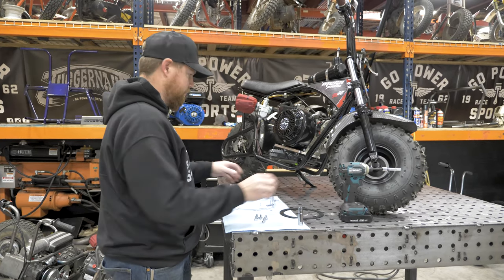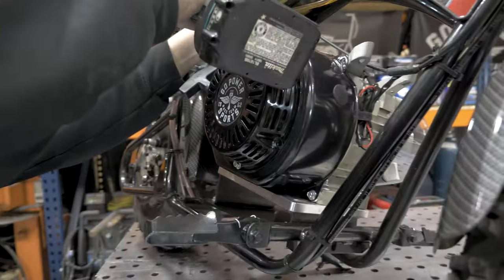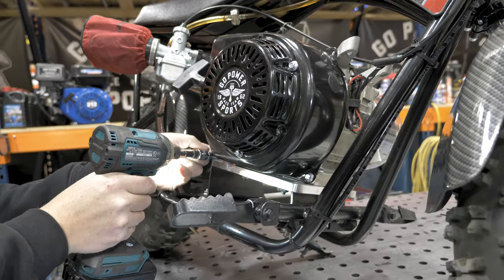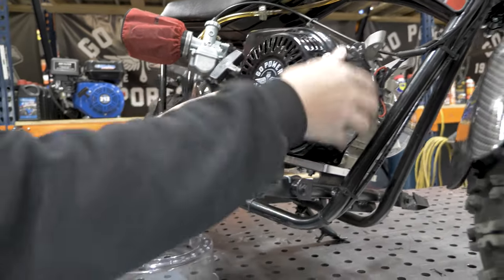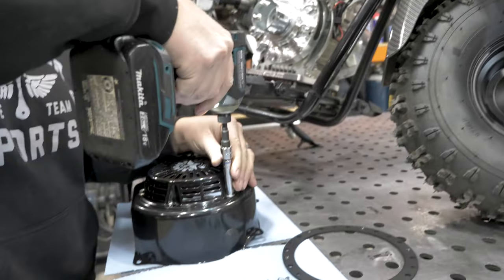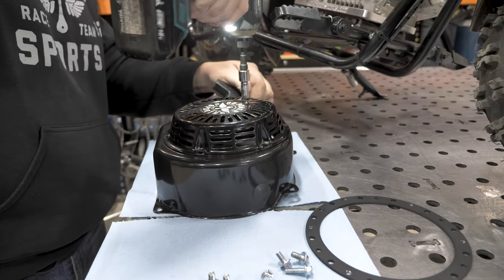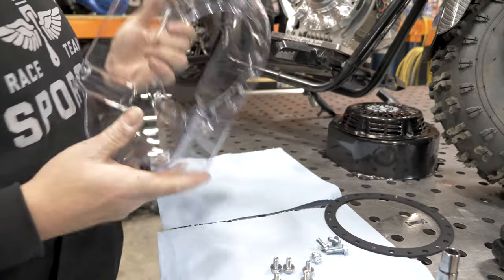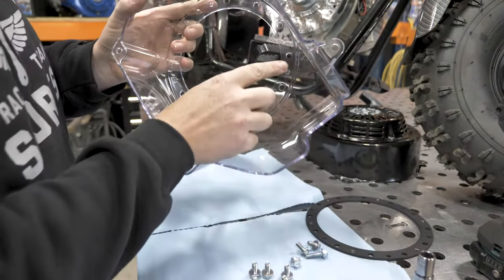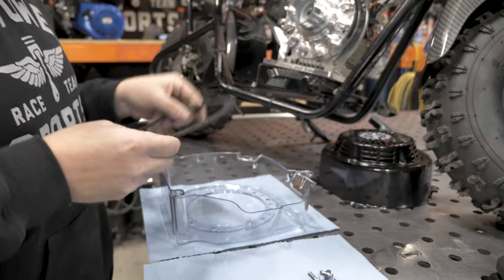These have a 10mm head. First thing you need to do is remove the old shroud. Unbolt the starter. Now on the clear blower housing, there are little guide pins in here. When you push this plate on, just make sure you line up the bigger holes to go on those pins.